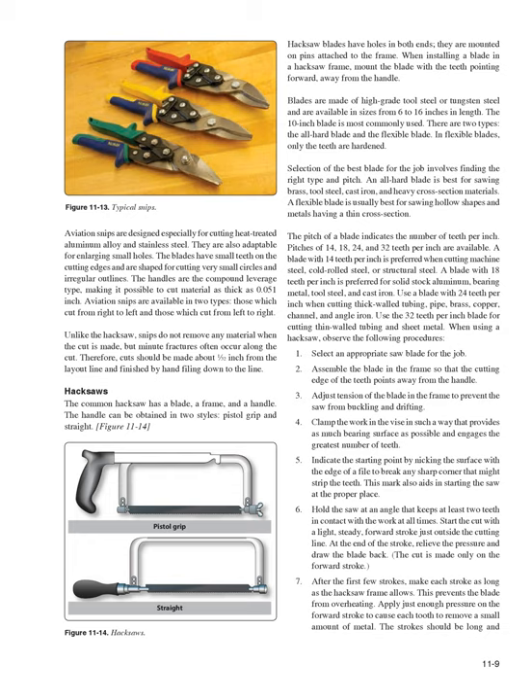Selecting the best hacksaw blade involves finding the right type and pitch. An all-hard blade is best for sawing brass, tool steel, cast iron, and heavy cross-section materials; a flexible blade is best for hollow shapes and thin cross-sections. Pitches of 14, 18, 24, and 32 teeth per inch are available: 14 TPI for machine steel and structural steel; 18 TPI for solid aluminum, bearing metal, tool steel, and cast iron; 24 TPI for thick-walled tubing, pipe, brass, copper, channel, and angle iron; and 32 TPI for thin-walled tubing and sheet metal.